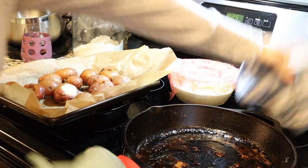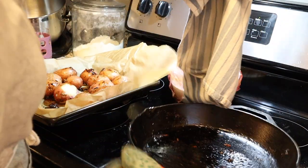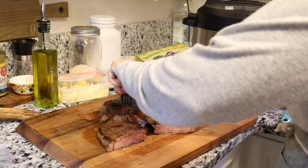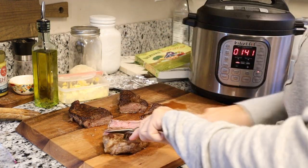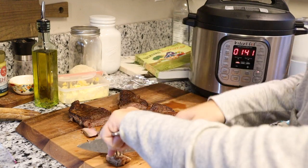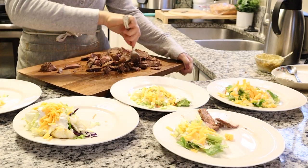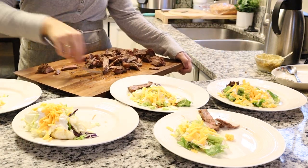Once the potatoes were done, I drizzled them with steak drippings from the skillet and tossed it all together — that gives them a really special flavor I absolutely love. Then I sliced up all the steak into thin bites so I didn't have to worry about serving knives, especially with the kids. I served it with a steakhouse-style salad with mixed greens, sharp shredded cheddar, my homemade ranch, sliced steak, and garlic potatoes.